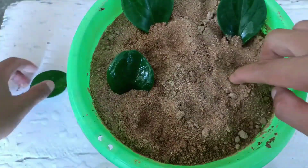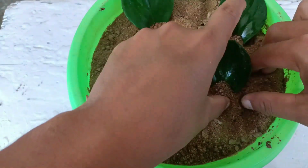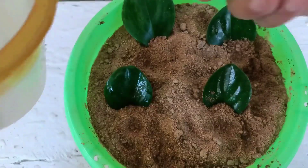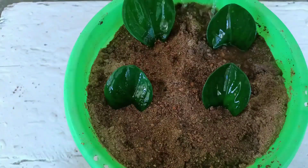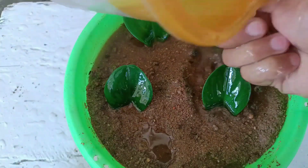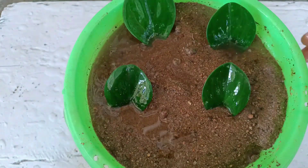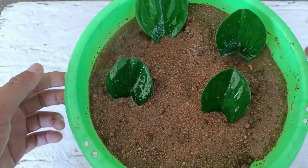Remember, place this in indirect sunlight in a bright light area. Do not bring it to direct sunlight — if you do, the leaves will start getting rotten. For watering, give water 3 to 4 times a week. It will establish roots after 30 to 40 days and growth will start coming after 50 to 60 days.